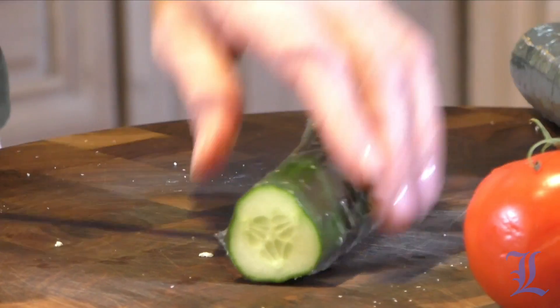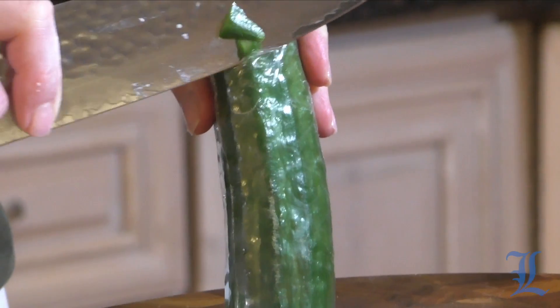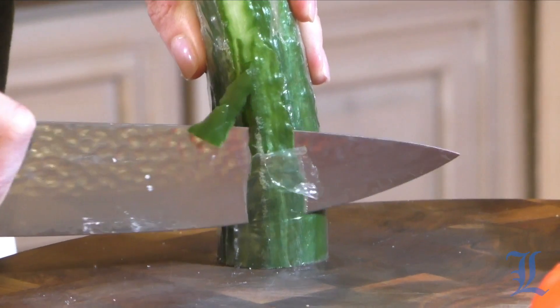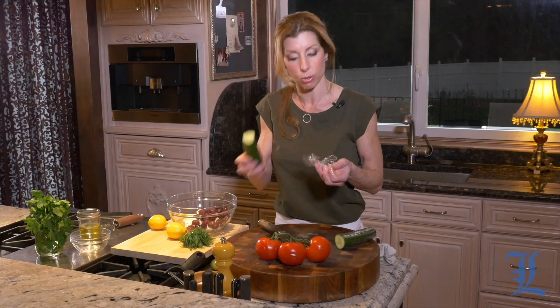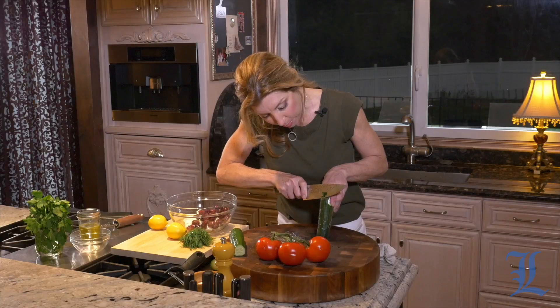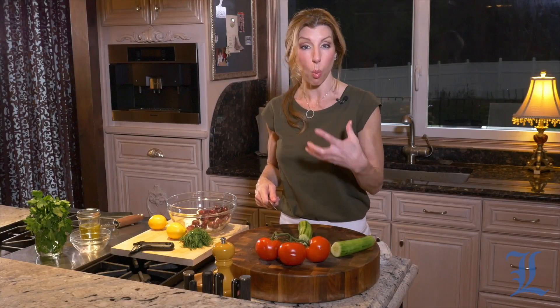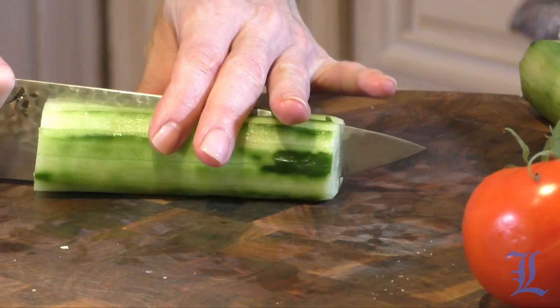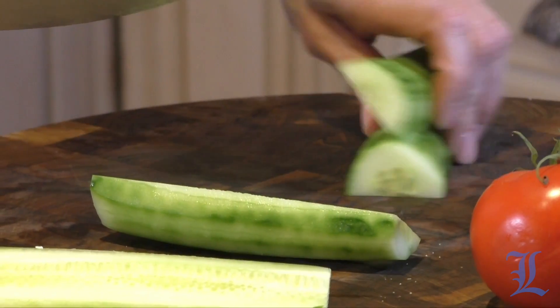We're going to cut it in half, because it can be a little tricky. Just run your knife straight all the way down — really thin. You don't want to take the flesh, you just want to remove that plastic. It's the best way to get it off; it can be so tricky. So I'm just going to take the plastic off of our English cucumber, then peel it and slice it. An English cucumber — sometimes they're called hothouse cucumbers — they have a lot more flavor; they're not as watery as a regular cucumber. So you're just going to halve it, then slice it and add it into our bowl.